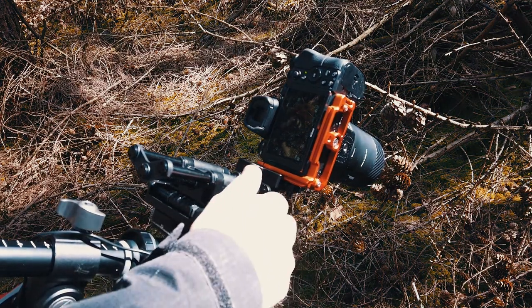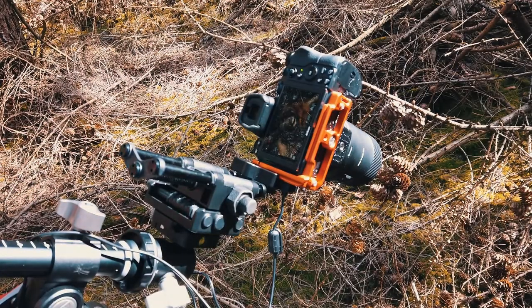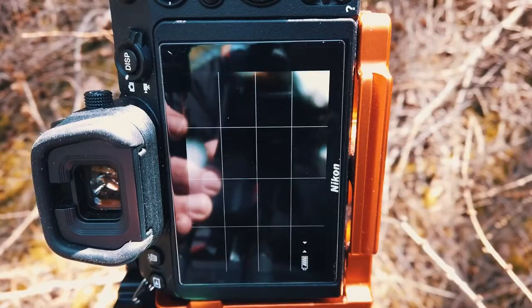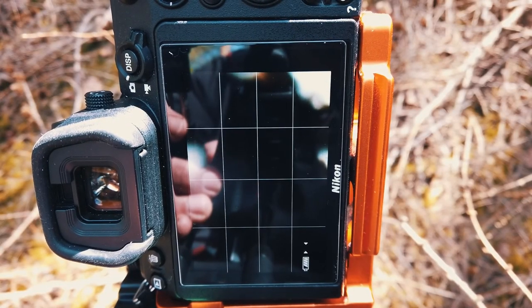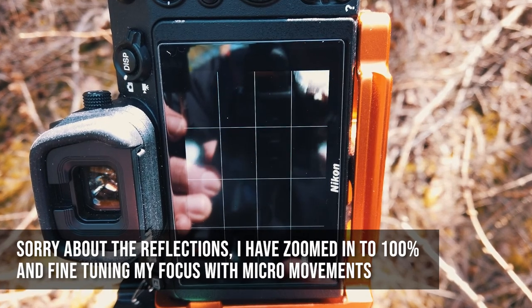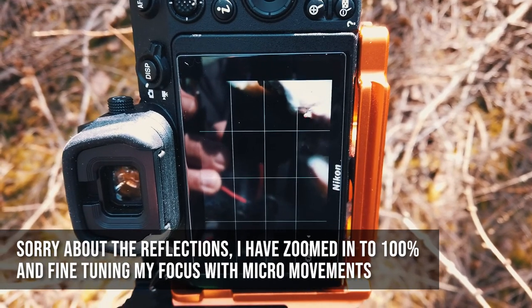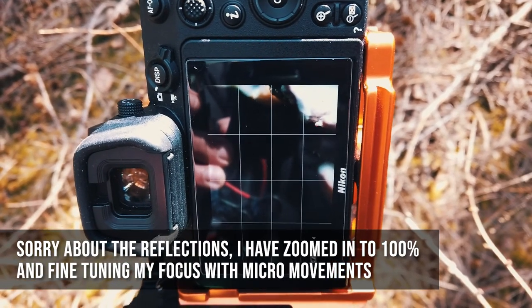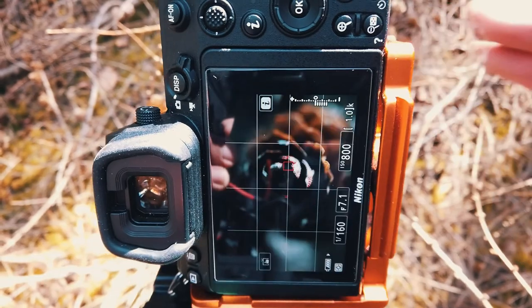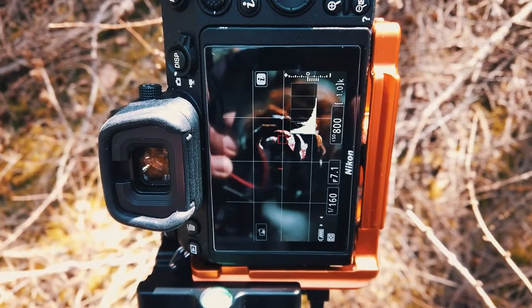I'm going to take this back now, ready to take my first shot. I'm also using focus peaking so that I can see when the area is perfectly in focus. I've zoomed in to 100% and now I'm just going to really slowly fine tune my focus as I move in. The first elements are really finely in focus and you can see from the focus peaking that we've got a really nice focus on the first part of the image.